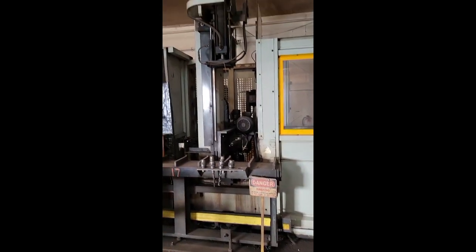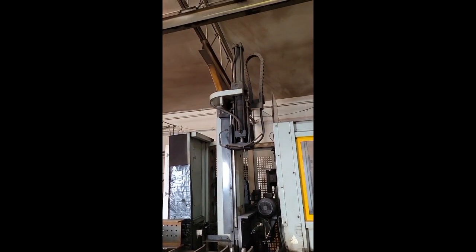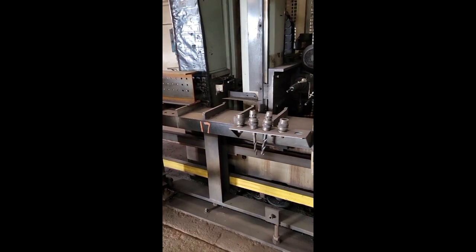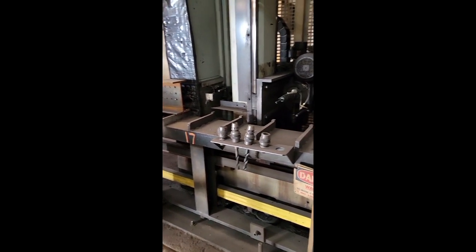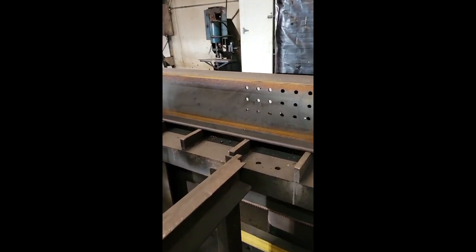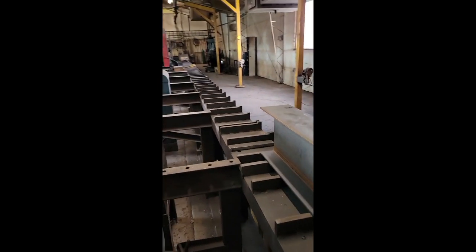This is the Ficep Model 1001 drill line. It's CNC controlled and used for fabricating I-beams, drilling holes and everything ahead of time. You've got 60 feet of table that runs down the length of the building.